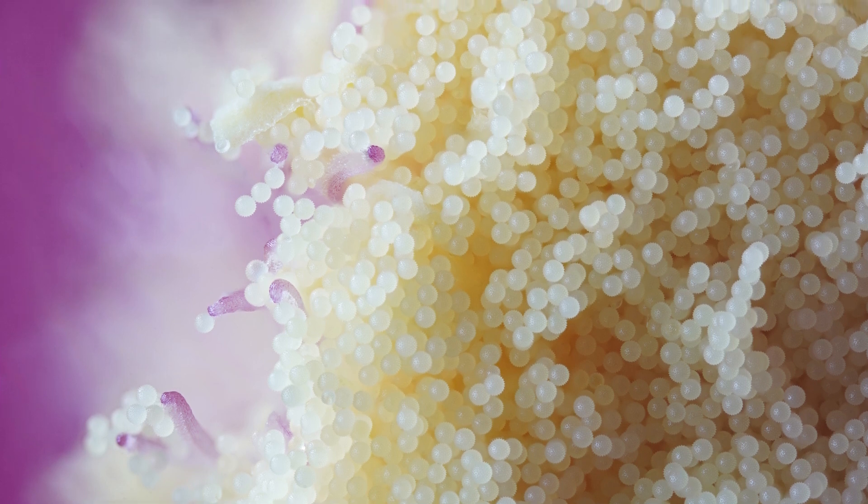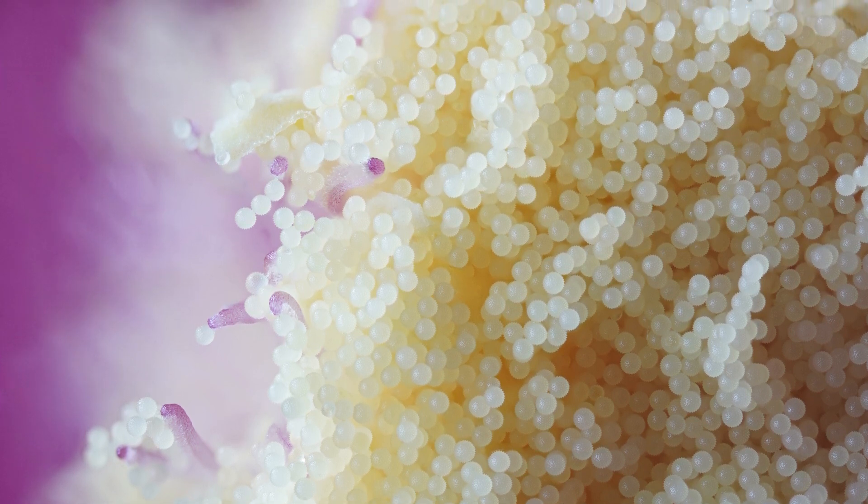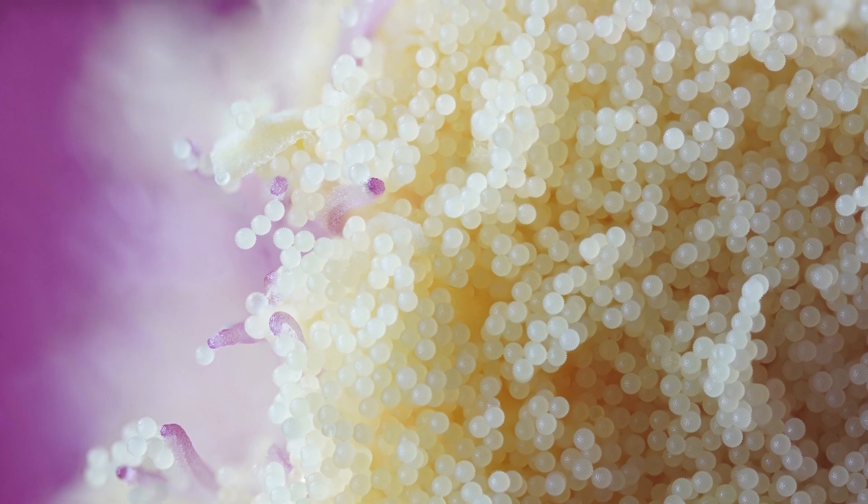I've stacked those shots in Helicon Focus and, as you can see, we're already getting a huge amount of magnification and detail. You can see all of those individual pieces of pollen and some of the detail on the individual pieces — which I wasn't expecting from this magnification — but we are going to get even closer with the 10x macro lens. First though, I did want to talk about our lighting a little bit more. It wasn't really easy to see in that last shot, but you can see here we are using the Adaptalux Studio.